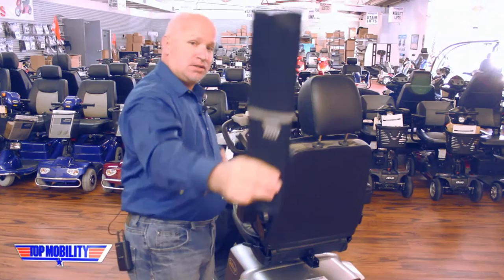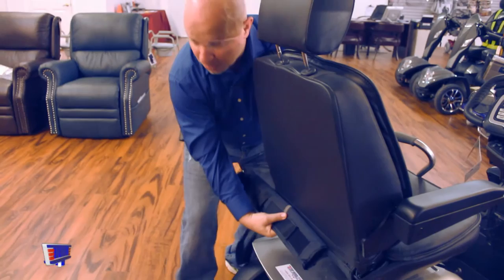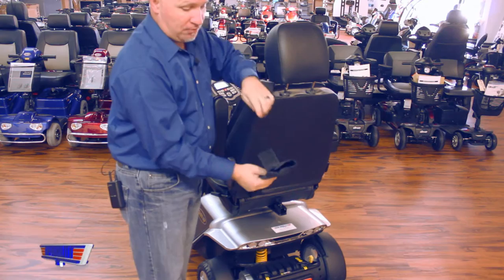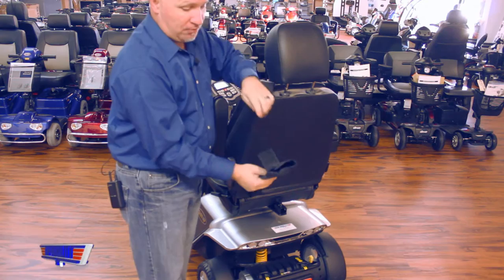Second, take the velcro strap and feed it through the seat of your scooter on the bottom, in between the back and the seat of your scooter. Bring it up as tight as you can. On the top of your cane holder, you'll have another velcro strap that's folded over — feed it on the top of your seat.